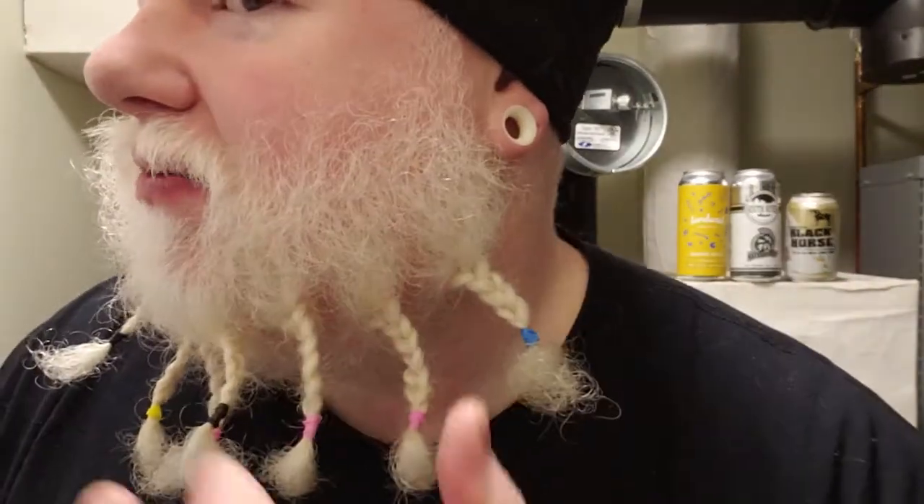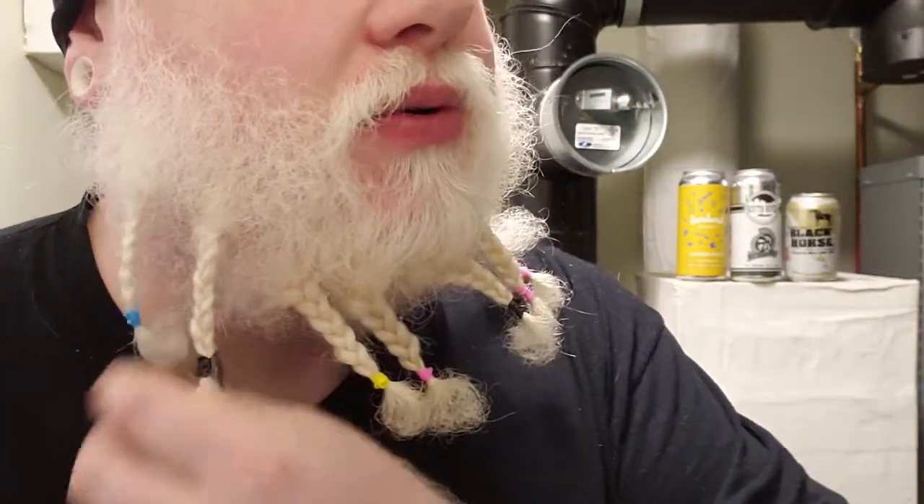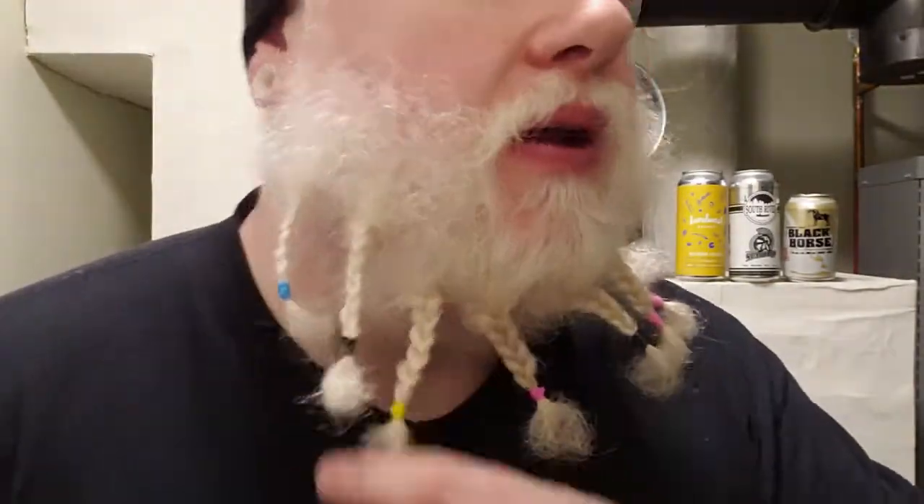My daughter put a lot more braid on this side than she did on the other — she got bored halfway through. She begged and begged: 'Can I braid your beard? I'll make it look pretty.' It looks good from one side at least. My wife says I look ridiculous — that's okay, I always look ridiculous. Thank you again Blake, bye guys.